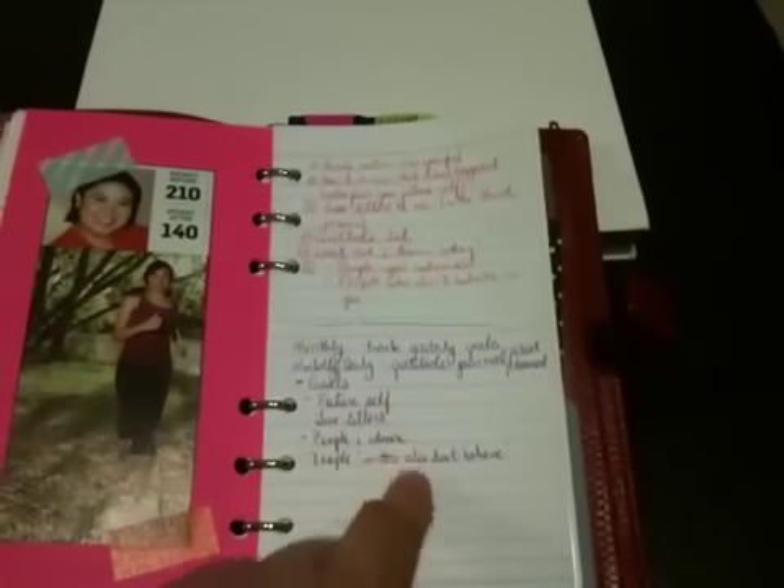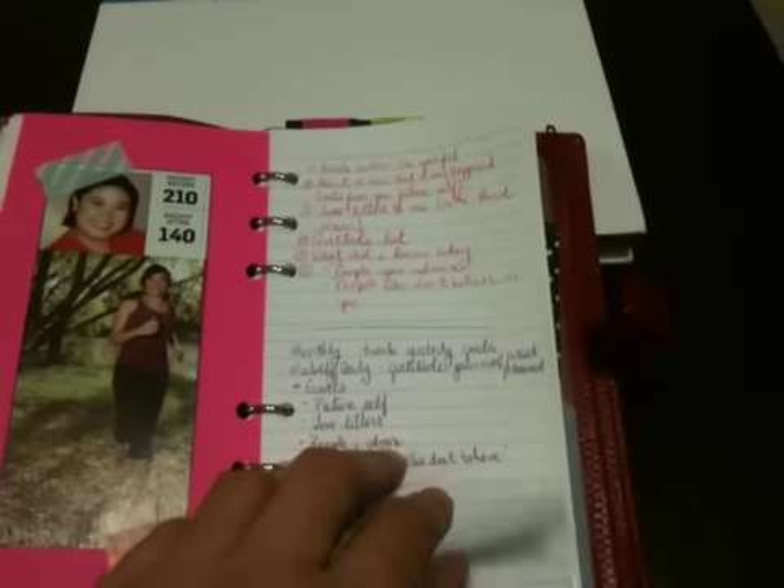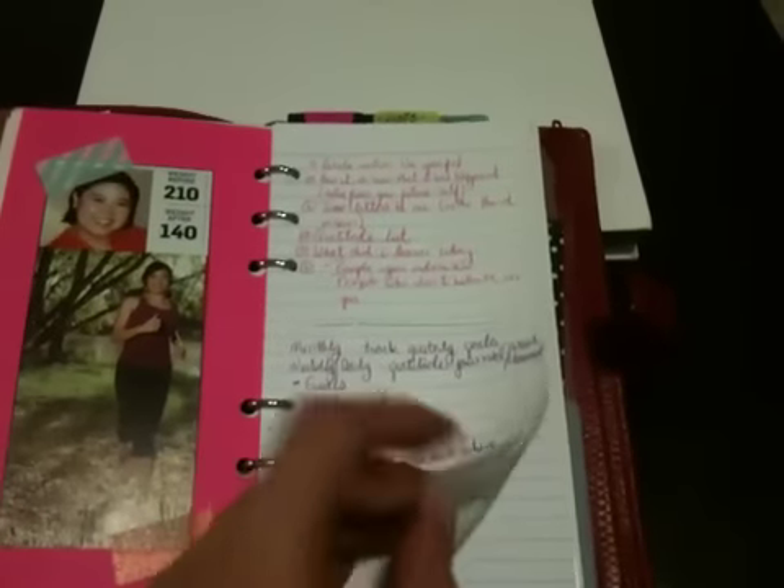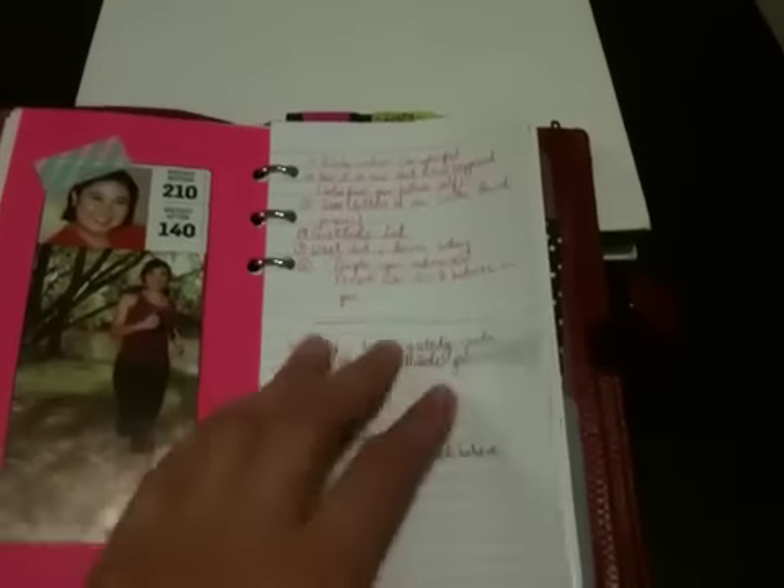For example, I was watching a video on setting up a goals notebook, tracking goals and things like that, and I just took notes in here about that. And when I'm done with it, I can either chuck it or keep it — probably chuck it — and no harm done.